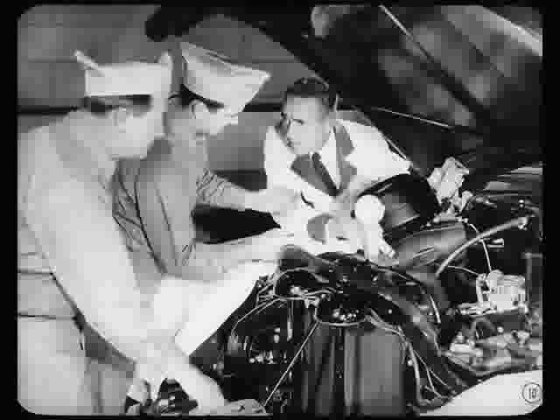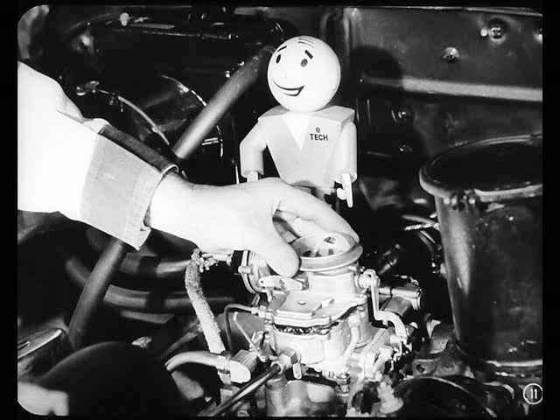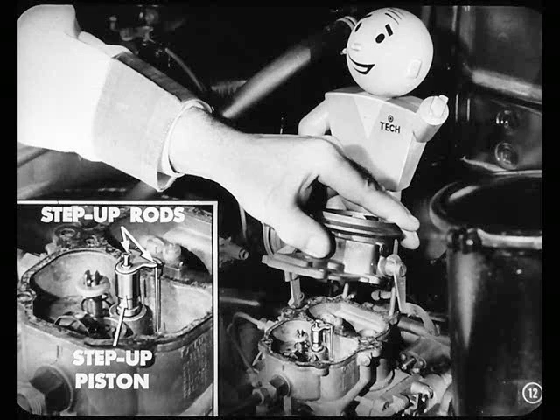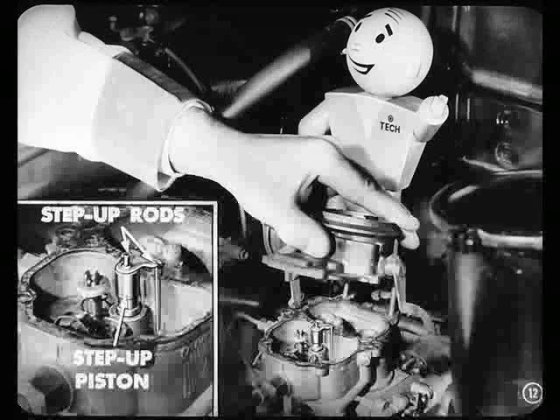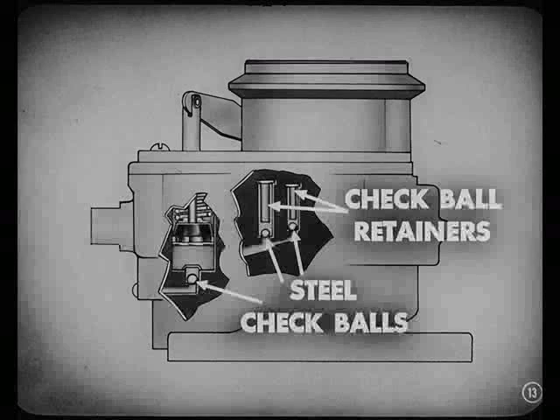We can correct it without removing the carburetor. First, you take the air horn off the carburetor. But take it easy when you remove that air horn. The spring under the step-up piston might pop the piston out of the main body. If you lift the air horn carefully, that won't happen and you won't damage the step-up rods. Now, to correct the condition, we have to remove the three steel check balls and put in aluminum balls.